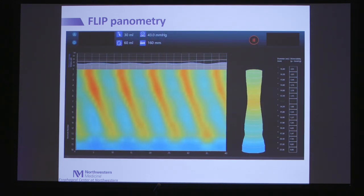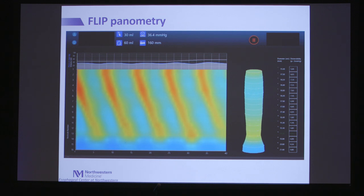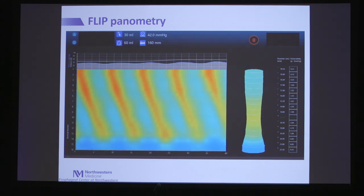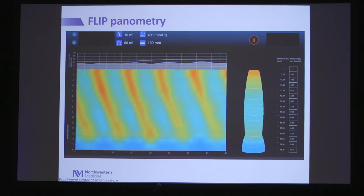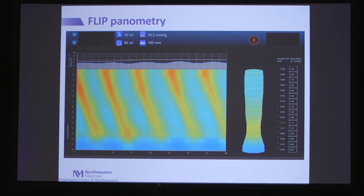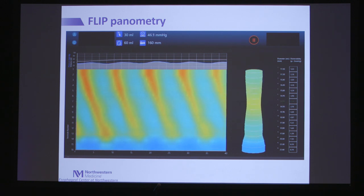The updated display, now available in real time, shows a normal control during endoscopy. You can see contractions occurring in the esophagus as represented by reduction in diameter, the EGJ opening up nicely, and the esophageal body opening up, representing normal distensibility of the distal esophageal body.